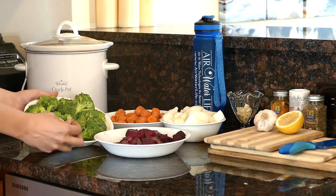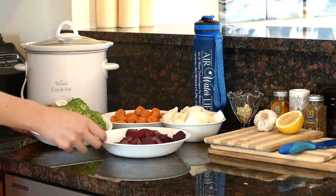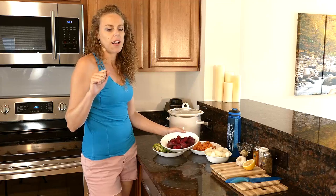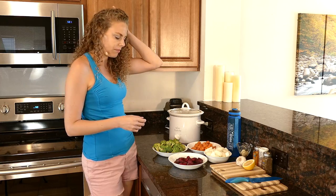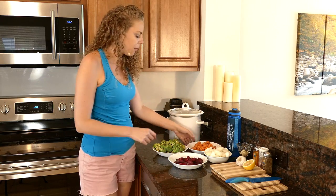Here I have some broccoli — already washed and cut it up. Here are my beets. I do like to cut the skin off of the beets; sometimes it can be a little tough if you're not used to it. But if you're using organic beets, leaving the skin on is also not usually very problematic. I did take the skin off of mine.